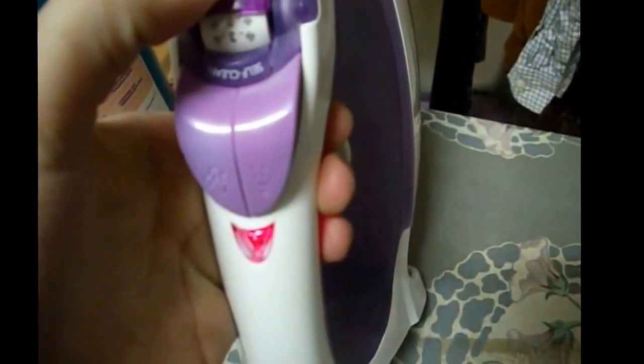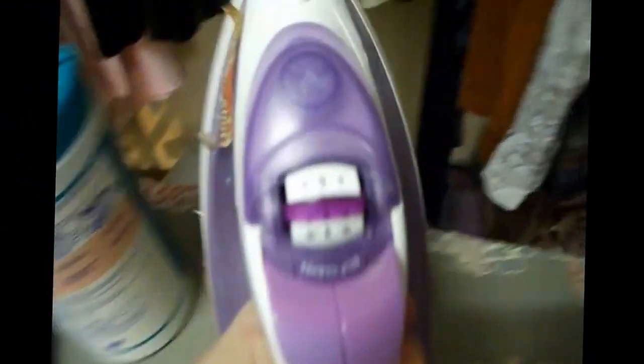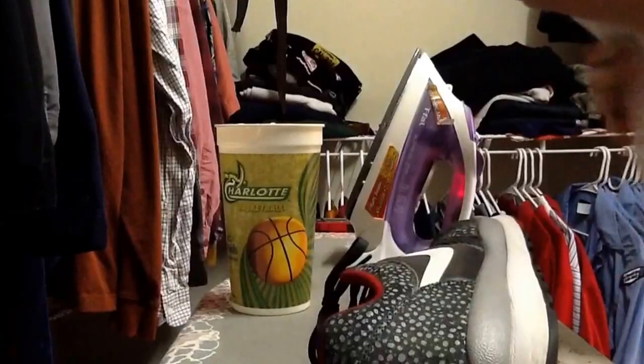The first thing you need to do is take your iron and put it into about mid power. This one goes to three, so you can put it on two. Let that piece heat up and make sure it's not touching anything so you don't burn your house.